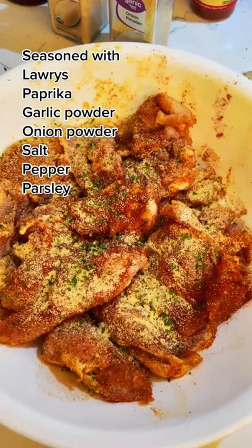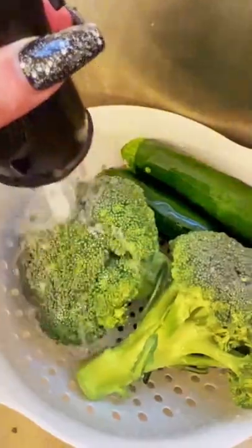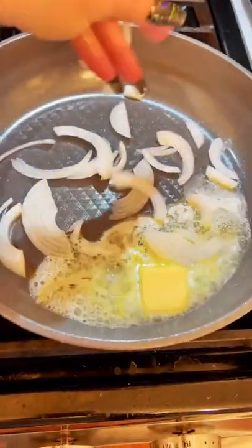Quick and easy Thursday night dinner idea. Those are chicken thighs, vegetables, and love me some butter.